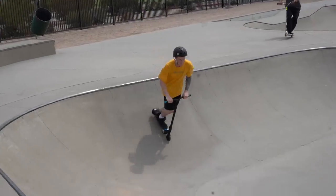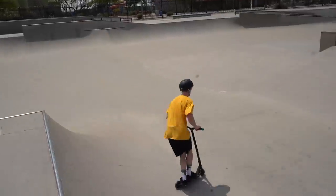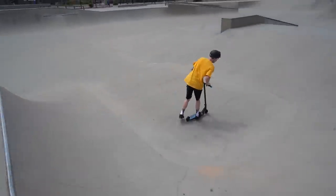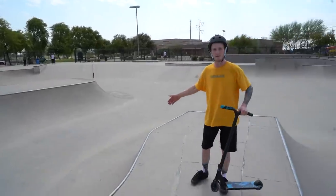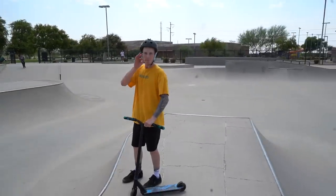Now for the backside salad. This is a fun trick to do just when you're cruising around a skate park and it honestly just looks really, really cool. The first step of the salad is you want to find your speed. You want to be at a moderate speed — not too fast, not too slow. A good rule of thumb is if you have a half pipe, if you drop into one side, you'll pretty much have the exact speed you need in order to do a proper salad.